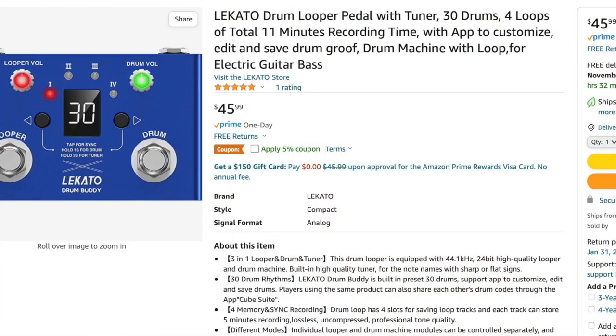So there you have it, folks — that was the Drum Buddy from Lokato. Very compact little pedal and kind of functional; I kind of like it. This would be great for a beginner who wanted some rhythms to play with — it's a lot more interesting than just a metronome, but it can do that too. A lot of people would rather have a drum beat than just a click, so this does add a lot to your playing. I love the fact that they put in a built-in looper, so you can play a couple of chords and solo over it. You've got the drums — you're basically a one-man band.